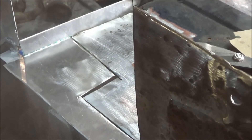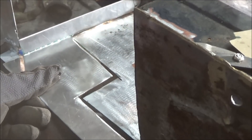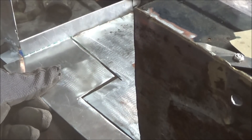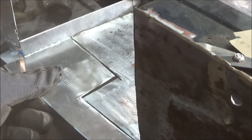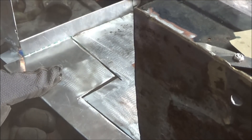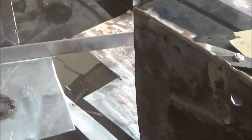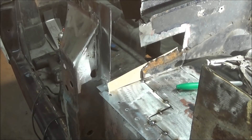So close but yet so far — I got the patch made but I'm not happy with it. It's just too big of a gap in the center part; that's about as tight as I can get it. That's going to be too wide of a gap to fill with weld, so we're going to have to cut another patch. Unfortunately some rework and rebending — trial and error.